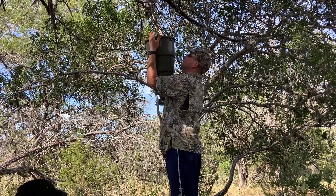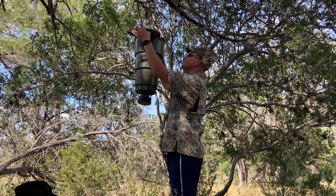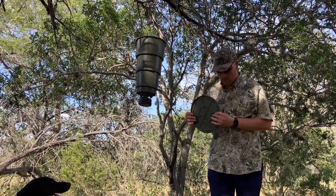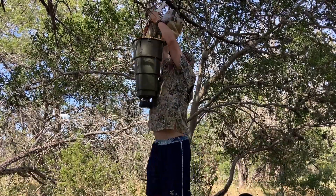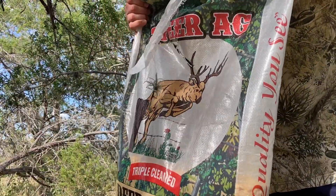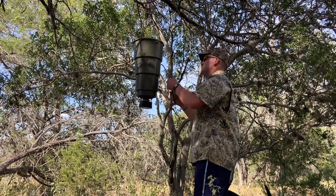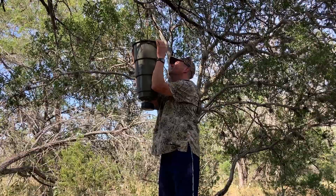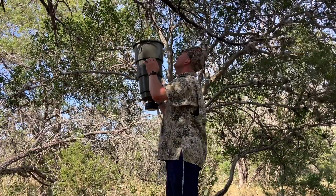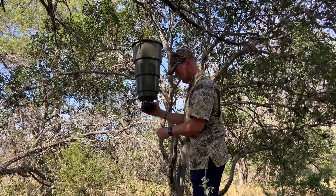Refilling this feeder is fairly simple — you just unscrew the top counterclockwise and it pops right off. There's still about 16 pounds of corn in it. One kicker about this feeder is once it's full, it does present a little bit of a challenge to get it locked back in, as it has four tabs on the bottom.